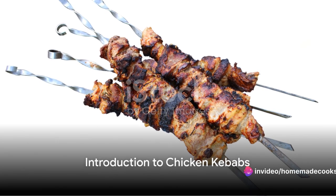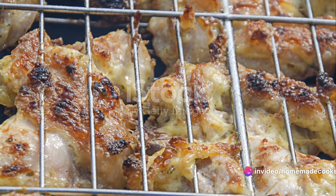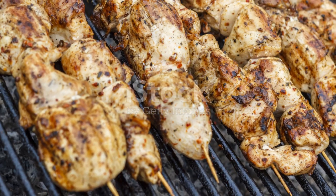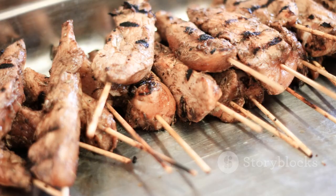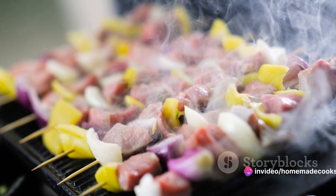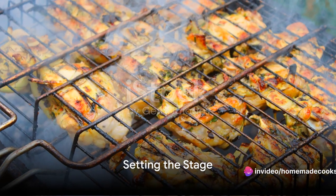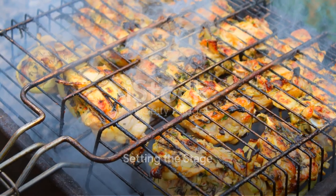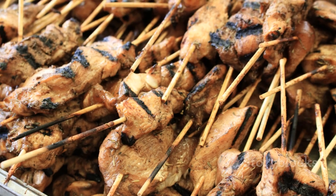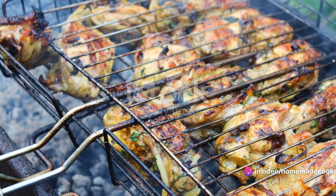In the realm of culinary delight, where flavors dance and aromas mesmerize, lies a dish that's loved universally: the chicken kebab. Those succulent pieces of chicken marinated in a symphony of spices and grilled to perfection. Imagine a crisp autumn evening, the air tinged with smoke and spice — on the grill, skewers of chicken hiss and sizzle, the succulent pieces caramelizing under the heat.